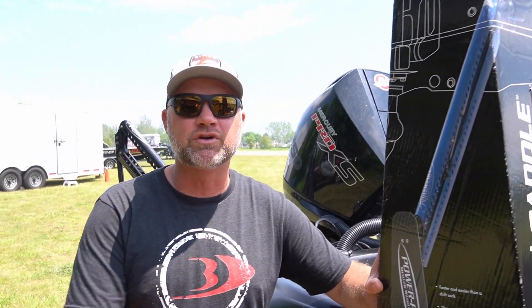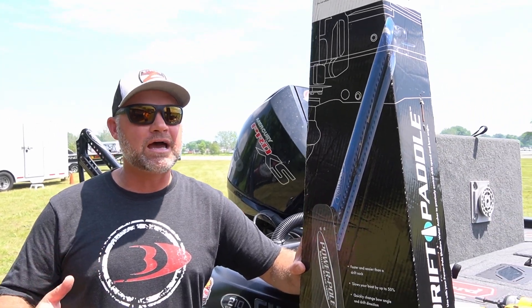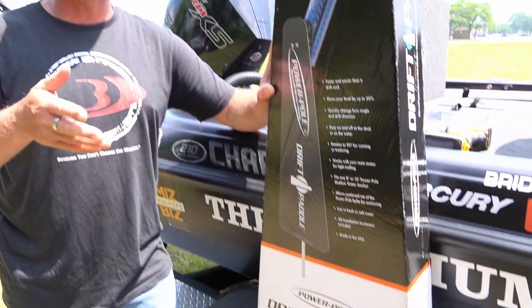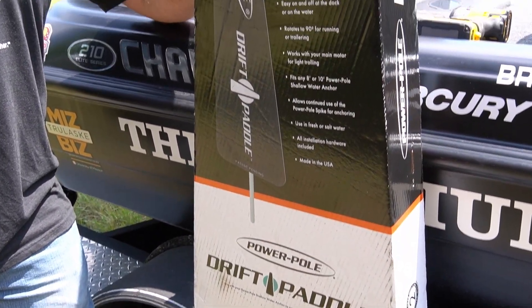We're going to put the drift paddles on — Power Pole drift paddles. These slow you way down. We're going to be fishing big, broad areas, but you can slow your boat down and really effectively fish those areas.